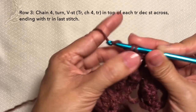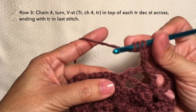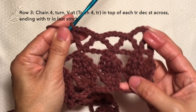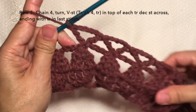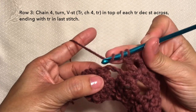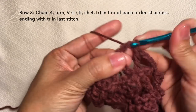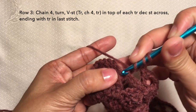Go to the next, repeat the pattern — V-stitch again on top of the treble crochet decrease. This is our third V-stitch. Repeat this pattern across. I'll be cutting off the video and I'll be back towards the end of the row. I'm here now towards the end of the row. I'm going to do my last V-stitch on the last treble crochet decrease: treble on this stitch, chain four, and treble on the same stitch.